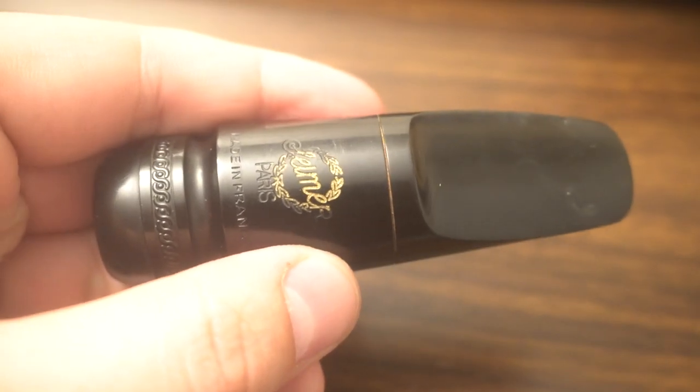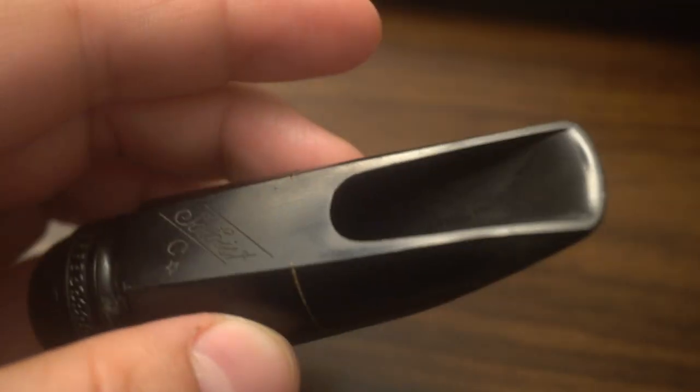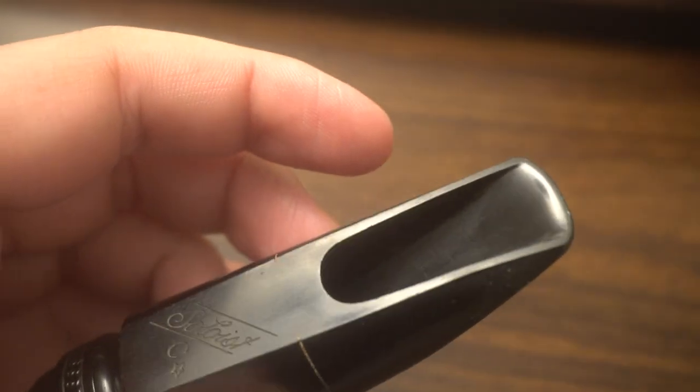It's a short shank alto mouthpiece. It says Soloist Seastar. It is all original. The baffle is really, really well done.